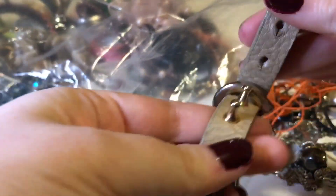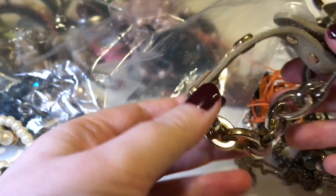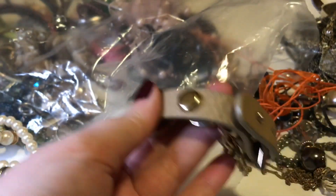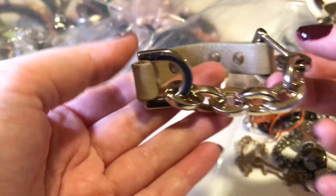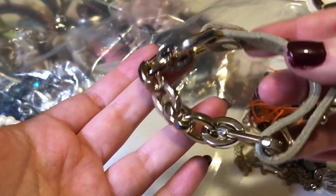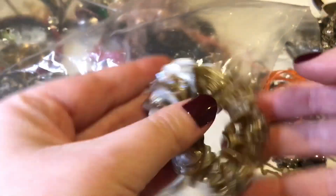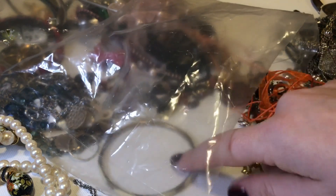This one feels like leather actually — could be pleather, I'm not sure. I don't see any marks or anything; it seems to be in pretty nice shape. There's a little bit of wear on the band but the coating is pretty nice. And there's a shell bracelet — super beachy, which is nice for the summer coming up.